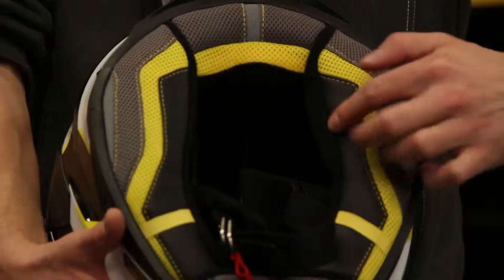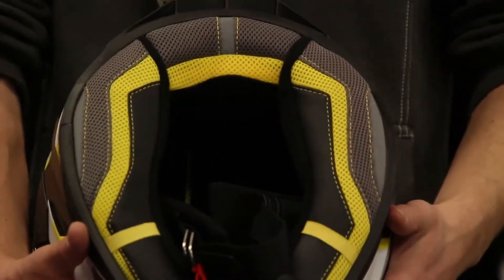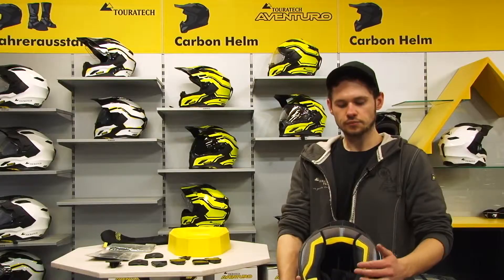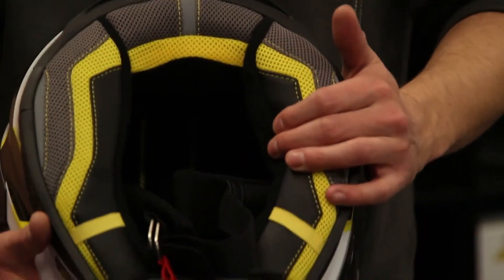We chose a tight axis. It has a cool-max material inside, so the material is very breathable and skin-friendly. Due to the tight axis, the noise inside the helmet is noticeably reduced.